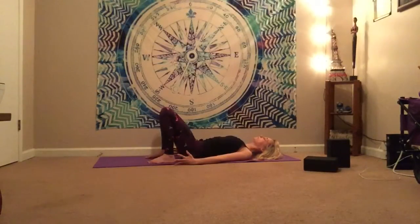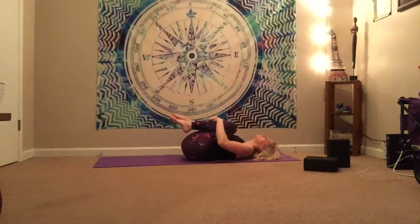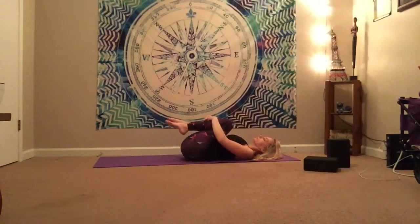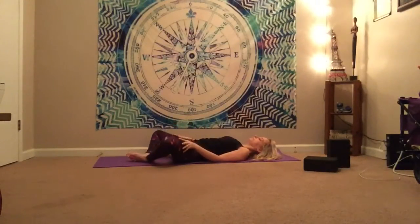Softly, slowly release on a nice full exhale. And then go ahead, bring the thighs up into your belly, give yourself a nice big ball hug. You can rock from one side to the other if you need to, massaging the low spine. And then we're going to take it into reverse butterfly, or reverse cobbler's pose — bringing the soles of the feet together, knees nice and wide.